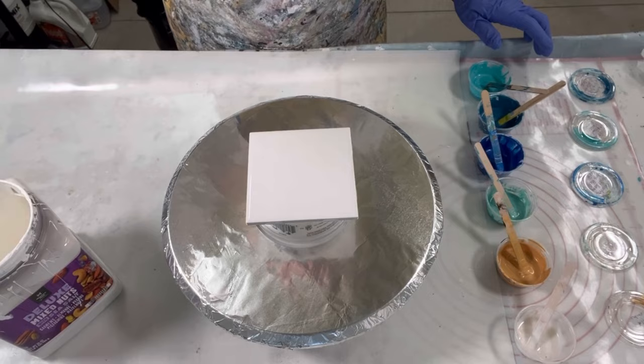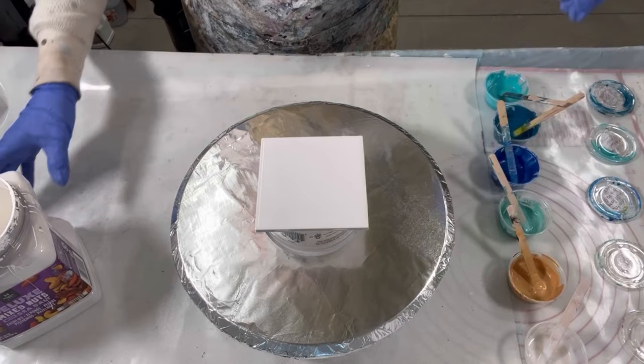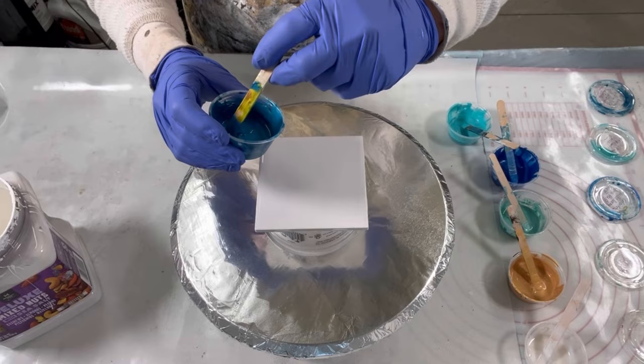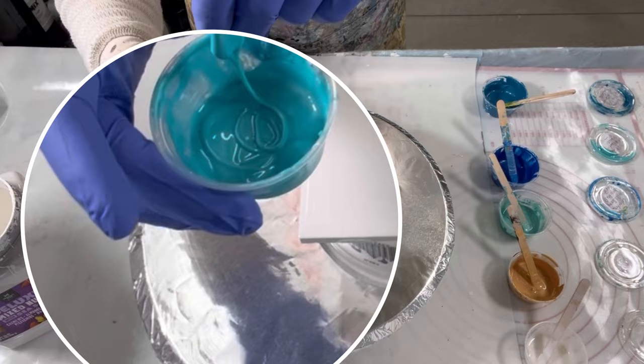I've got my multi-pro right here, which is in my decanted container, and then I have my colors here. My first color up is a combination, and I will call everything out as I go through. That's my consistency.